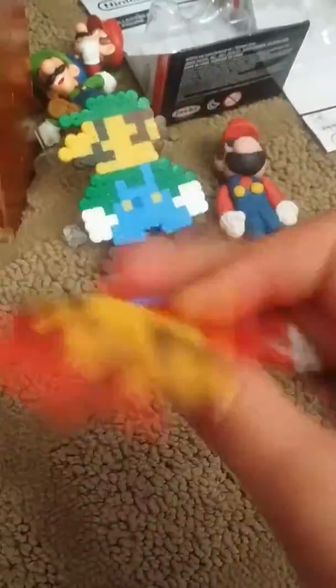Next up is Mario. And both of these were made out of the wax beads — you know, the beads you get and then put wax paper on. And these are both of them.